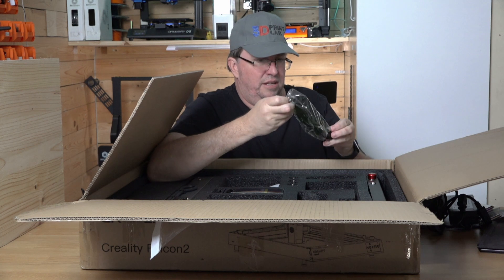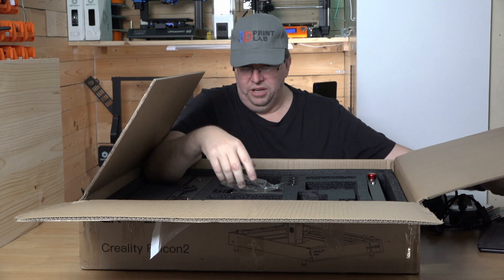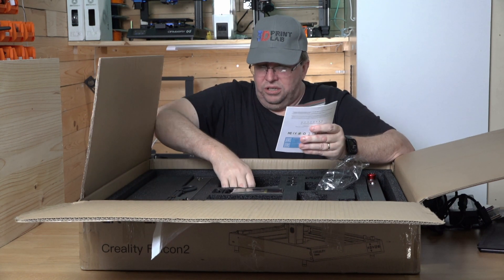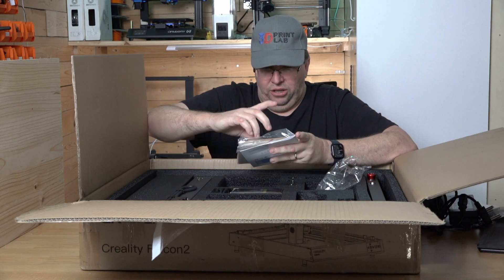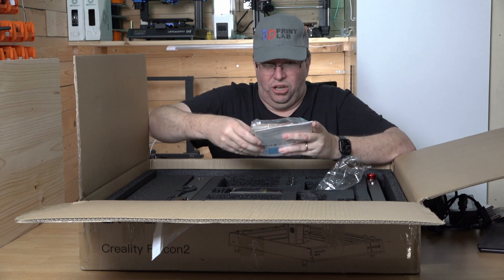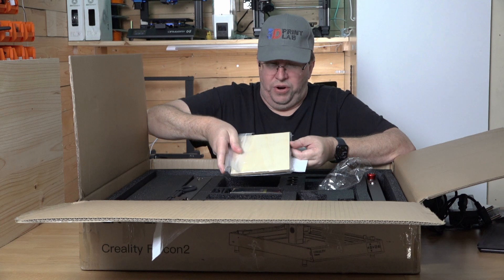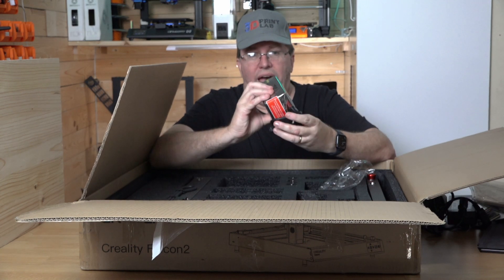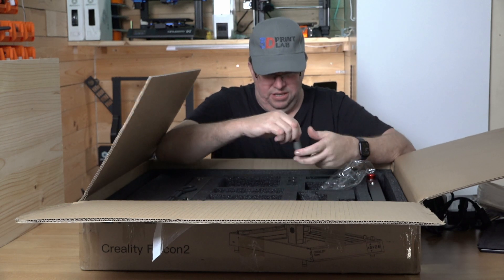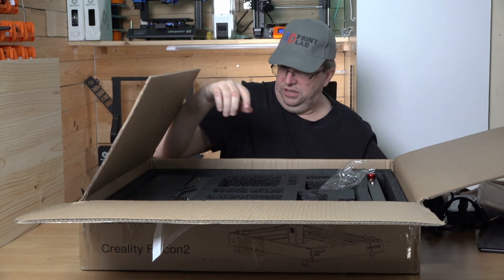We've got the glasses — relatively decent quality, they're okay. You've got your instruction manuals, some additional risers, your cable — it's a USB Type-C, which is good to see. There's a spacer, some wood material for you to try out, and then of course your actual laser itself. I'll open that up now, and then some more risers — those are the feet.